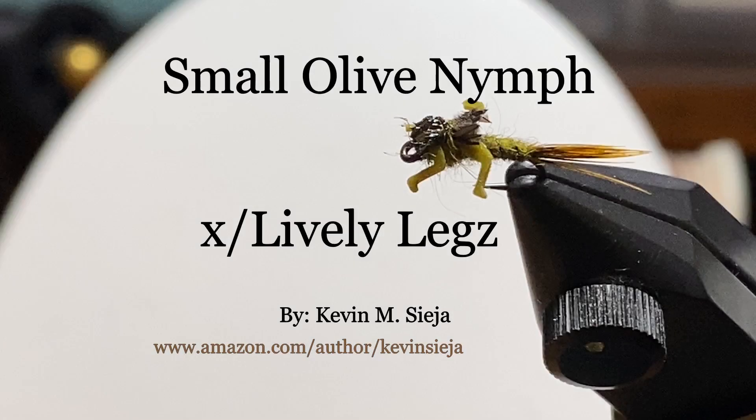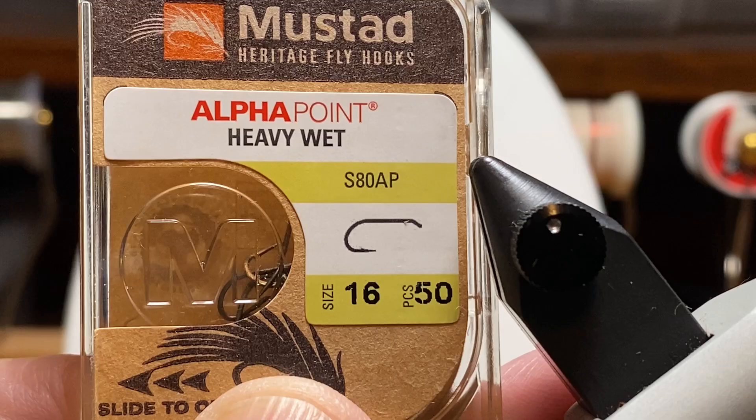Hello. Today I'm going to tie for you a small olive nymph using lively legs. I've used these before and this time I'm going to use them a little differently. I'm going to tie them in by the tip, put them in backwards and flip them over. It's kind of a cool way to do it on these smaller flies, maybe without a bead.